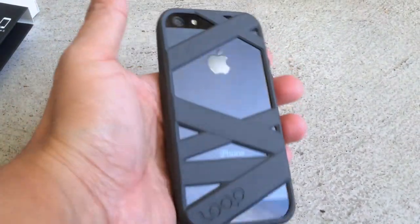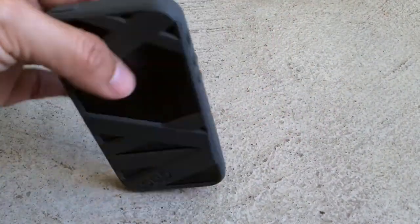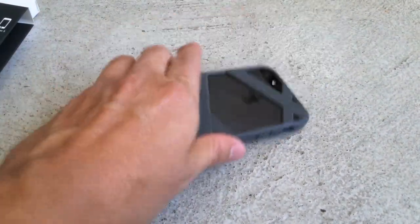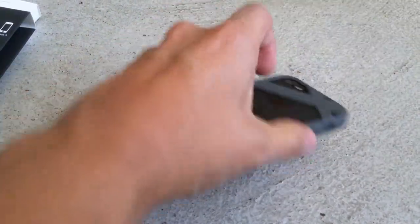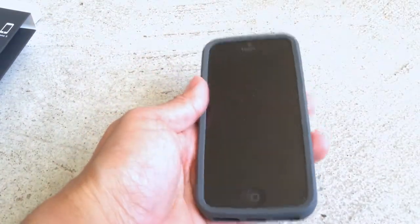I've tested it with the charger and the headphone jacks, and everything works great. Note that this is a cement surface I'm doing this review on, and I actually drop it a few times just to give it a test, and it really feels protected — quite good. Granted, I'm doing like a 2-inch drop, but I wasn't going to break my phone. No scratches, no breaks in the screen. It does what it should, and it looks really great in the process.